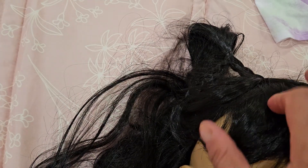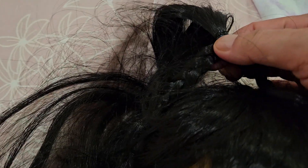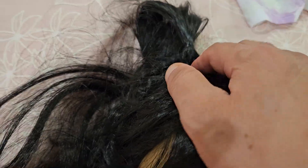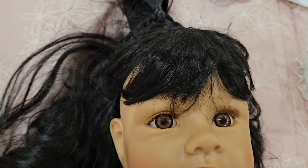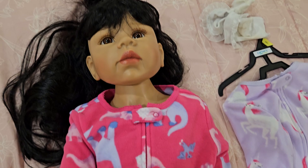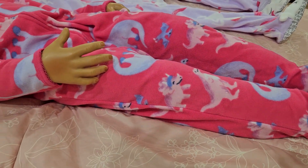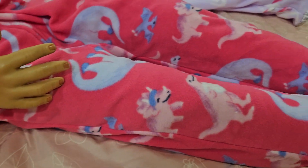Her little braids are sticking out right there — I did those little braids. Just simple braids, not French braids. I don't know how to do a French braid very well. She's just wearing her 3T little dinosaur pajamas. Look, it's a dinosaur print on the little pajamas!